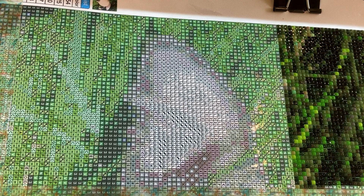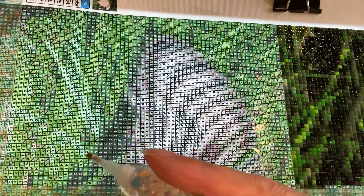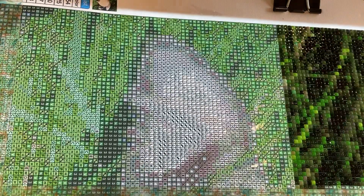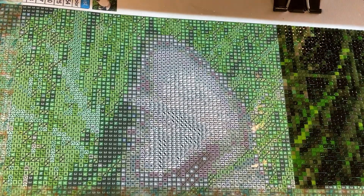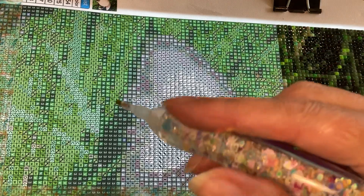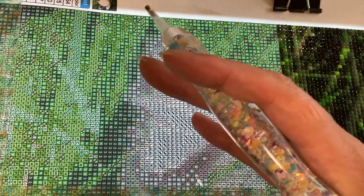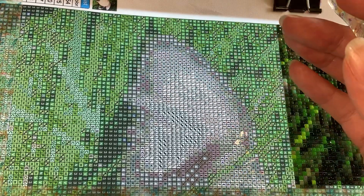Hi guys, welcome to my WIP and chat. WIP stands for Work in Progress, and chat stands for just that. I will be chatting while I am working on this custom painting that I haven't unboxed yet on my channel, so it'll be a surprise.